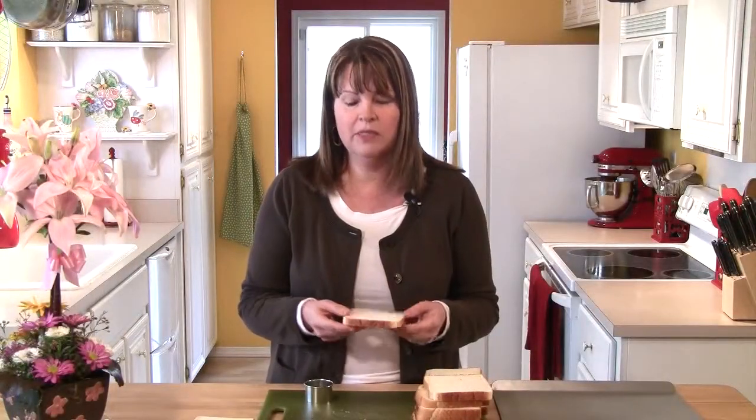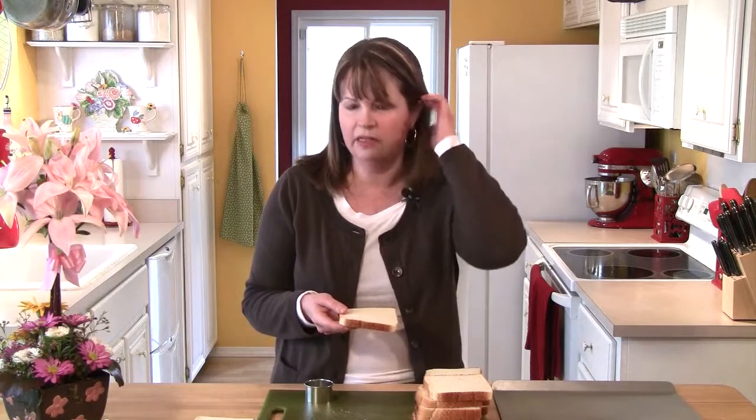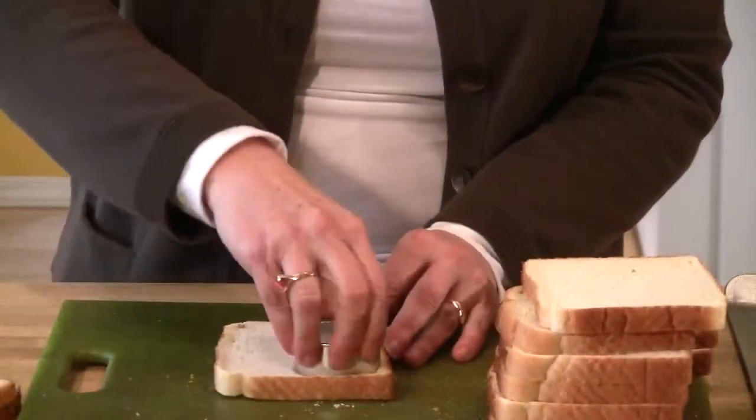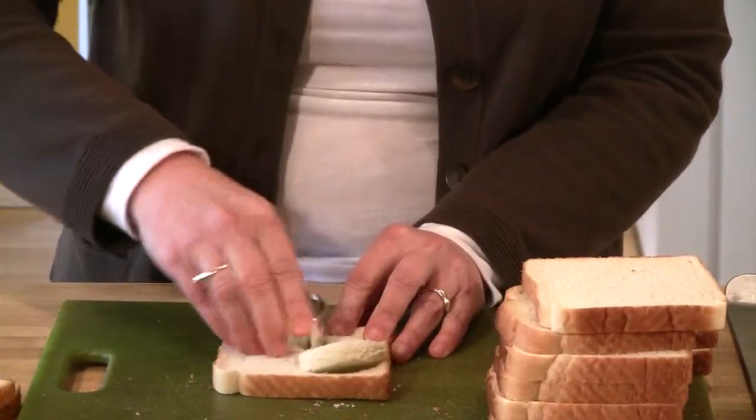Now, to make these puffs, we start with some sliced bread. I'm using just sliced white bread today, but you could use anything that you have on hand and would like to use. And then I'm also using a 2-inch round cookie cutter. Again, you could use a square cookie cutter. You could make it smaller or larger — it's totally up to you. With this size bread, it looks like I'll be able to get 2 rounds out of each slice.